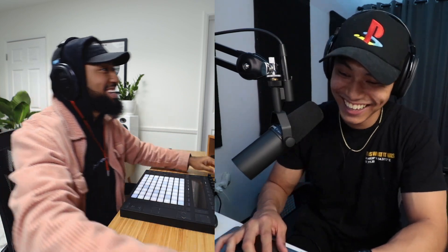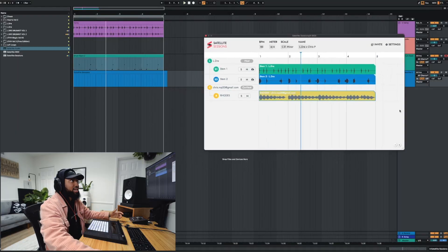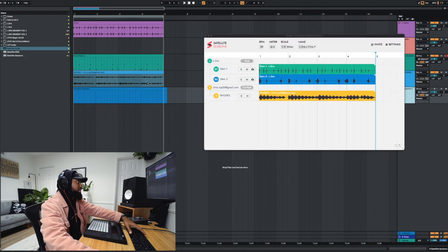I was like, he can change this at any time — and he just did! But I'm about to add some guitars on top of it though. All right, for sure. Now if I wanted to, I can drag that into my DAW on my own. Boom. And I could just mute the satellite sessions and just listen to it in my DAW.